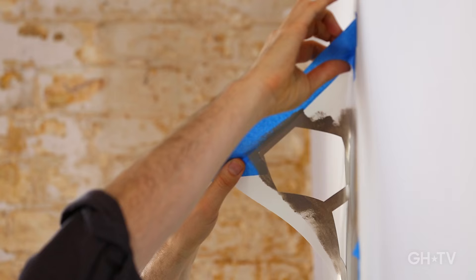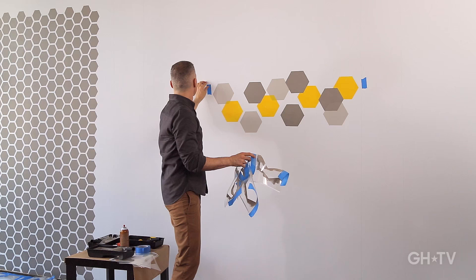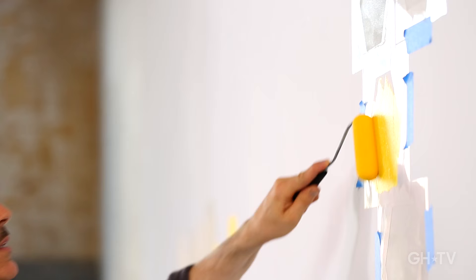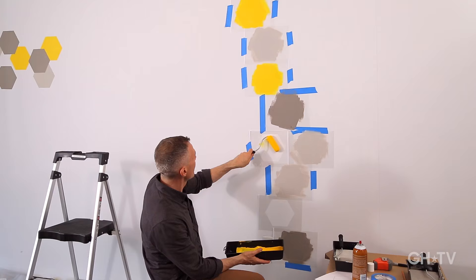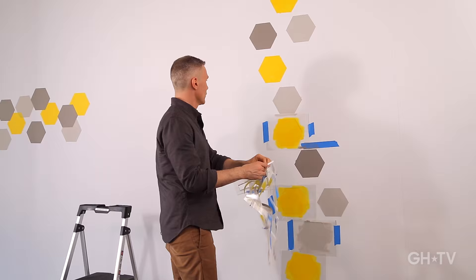First, we'll stencil an entire wall with a wallpaper look. Next, we'll create an eye-catching cluster that's amazing over a sofa or a headboard. And finally, an edgy chain design that turns any plain wall into a work of art. Let's get started.